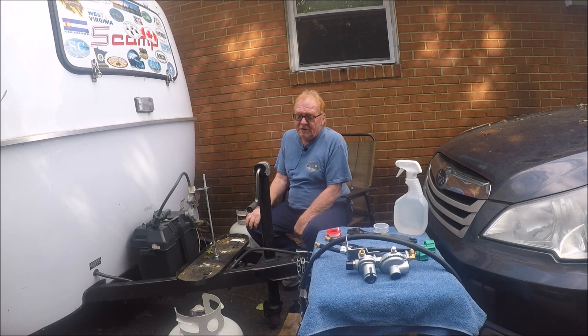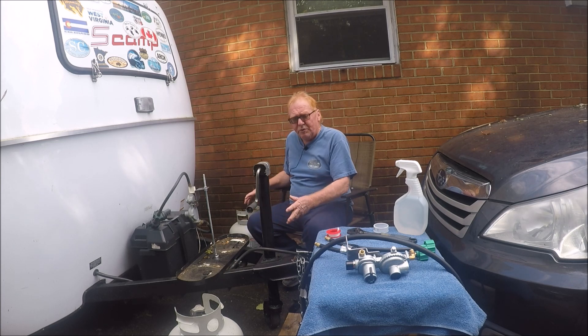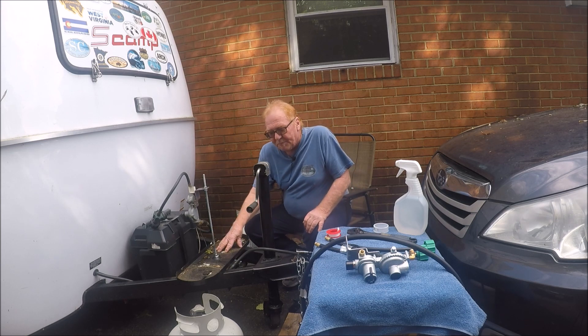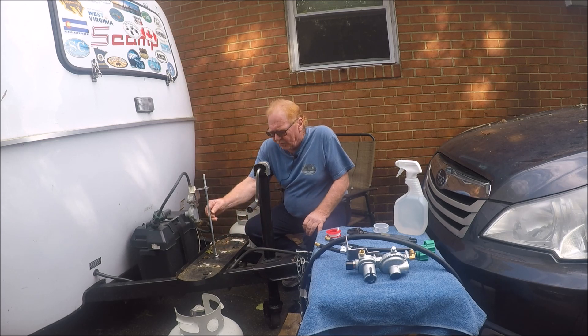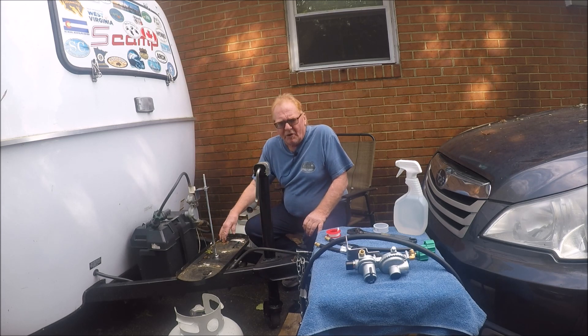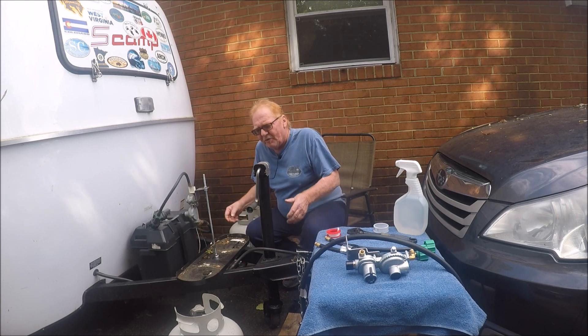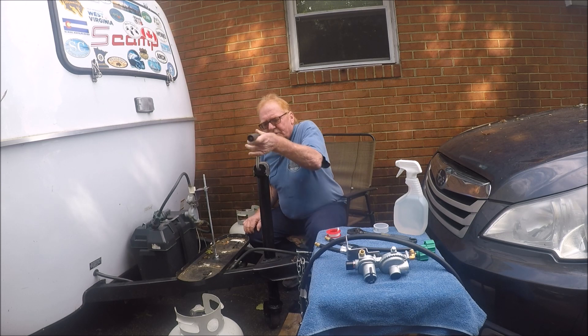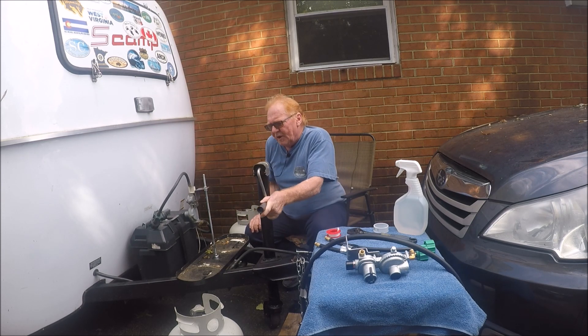Anyway, it's basically pretty simple. You take the two tanks off. I ordered this plate from Scamp — I believe I paid $21 or $22 for it. It comes with the rod and two bolts. All you do is drill it into the frame. Make sure you have enough clearance to get your battery cover off and that your crank works correctly so it doesn't bump the tanks.